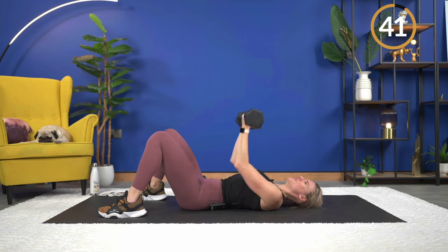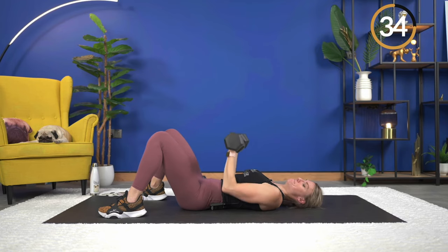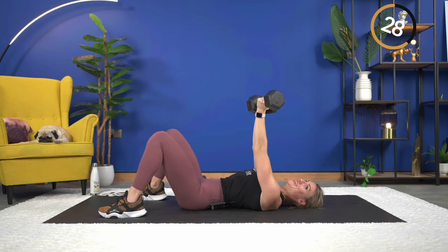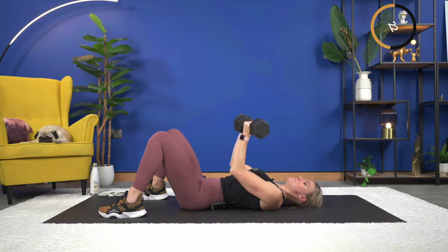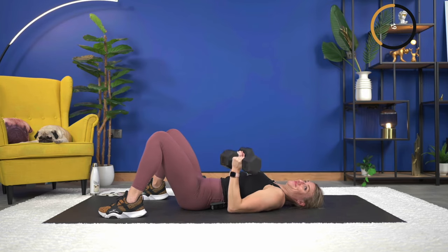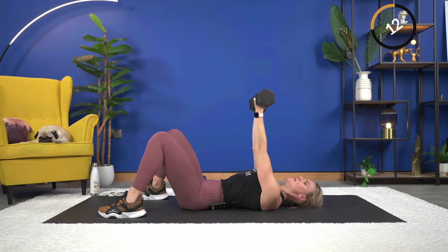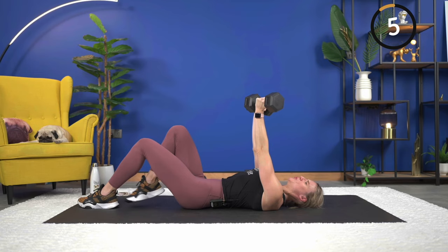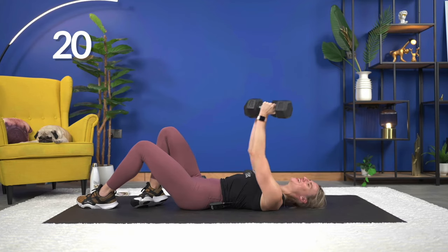Down — good, exhale as you press up. Nice job, almost halfway there. 18 seconds — come on, did you go heavy enough? You've got 10 seconds left, really make this count. Keep your form, keep your focus — in three, two, last one. Nice job.